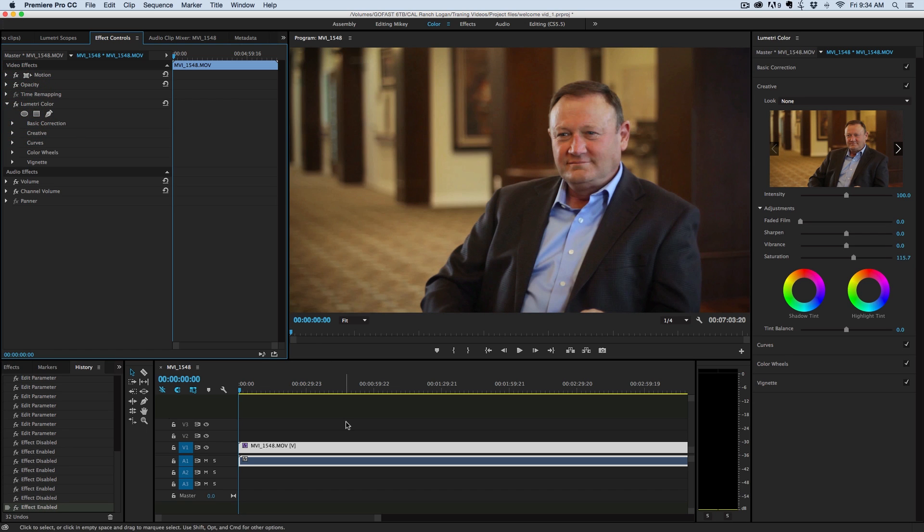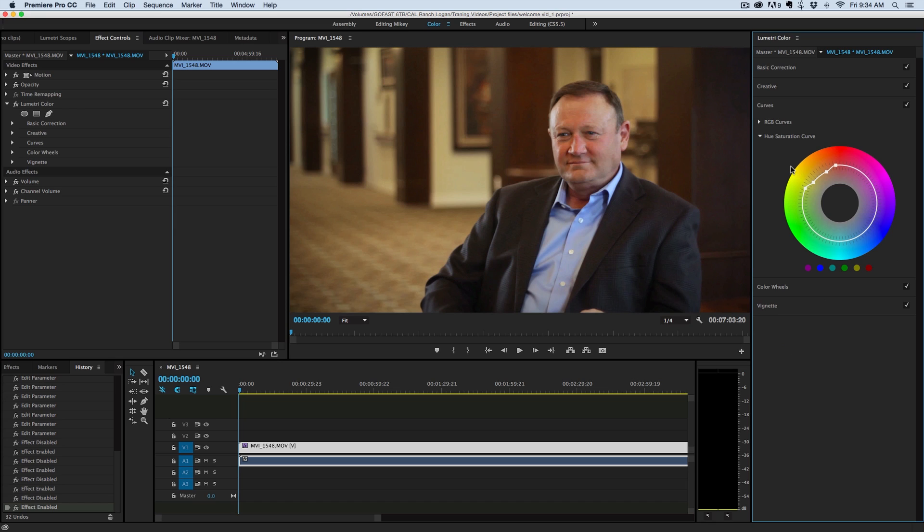So that's the Lumetri color corrector in Premiere Pro — really, really amazing. Definitely check out the saturation curve. I find it a lifesaver if you ever have footage with mixed light and different color temperatures — it can probably save a shot. Go check it out. Thank you so much for watching, and we'll see you next time.